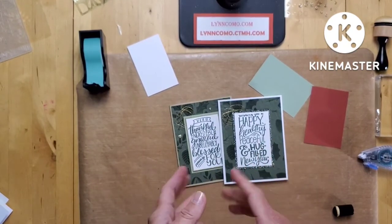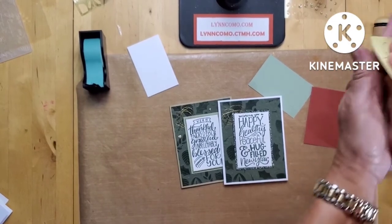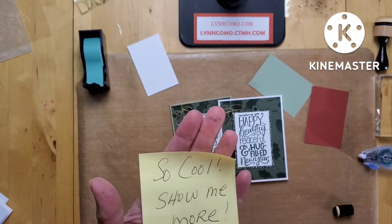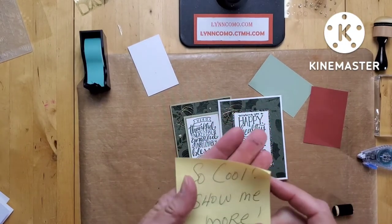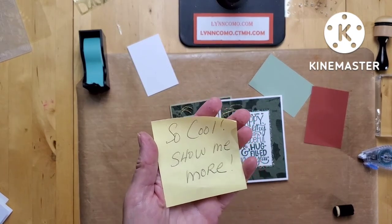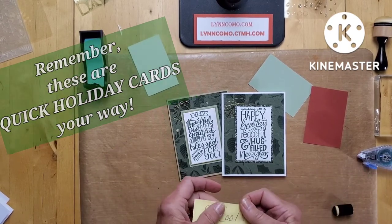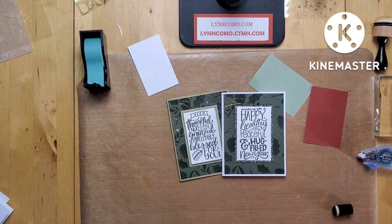For those of you who don't have a stencil, don't worry — I'd still like for you to participate. Post a note: 'This was so cool, show me more!' Stay tuned for tomorrow night — video number three at 8 p.m. Eastern time, same channel, same page — so I can show you even more of what you can do with this great holly dry embossing folder and stencils. I really look forward to sharing it. A big thank you to Lisa Stenz because I saw some of her card ideas and that really inspired me to create similar cards. Thanks Lisa — I will see you all tomorrow night!